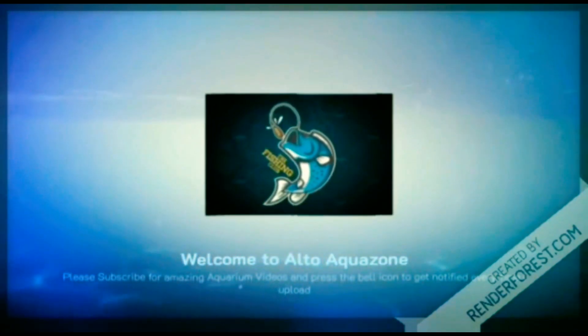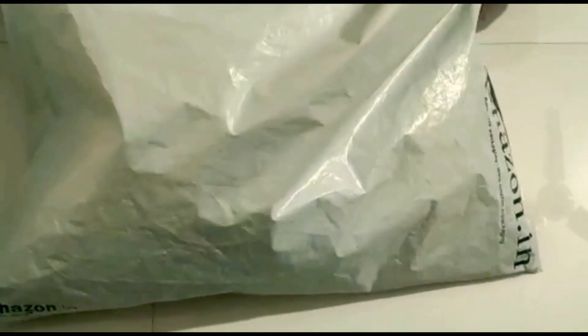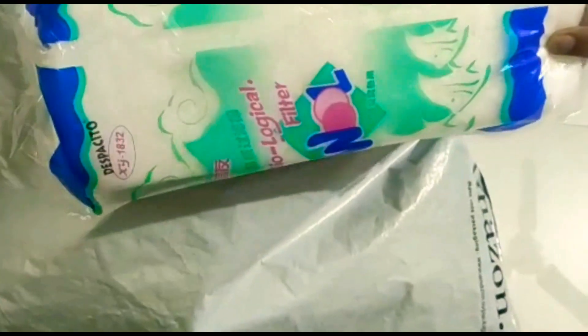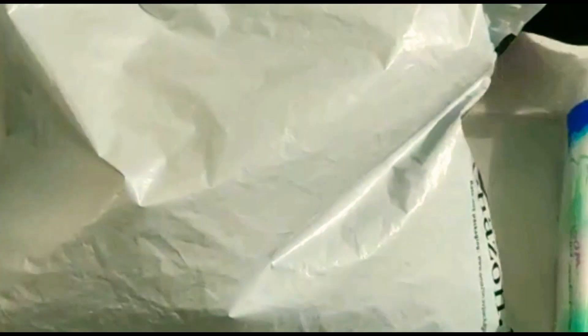Hey guys, welcome to Ultra Aqua Zone. In this video I'm gonna show you some stuff which I have ordered from Amazon — it's aquarium related stuff. In this package I have ordered biological wool. Biological wool is used in a top filter to filter the aquarium water. Along with it I have also ordered a siphoning pump.